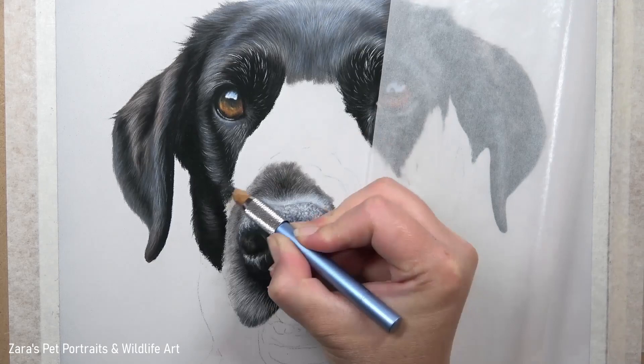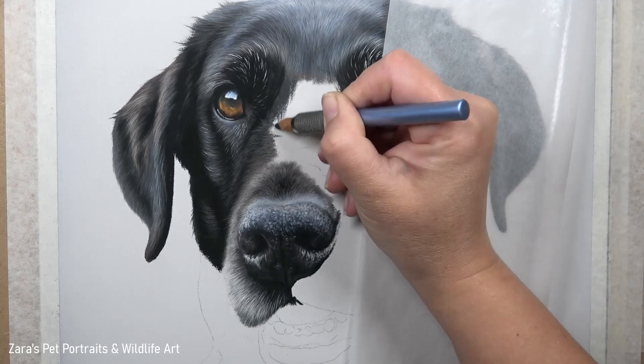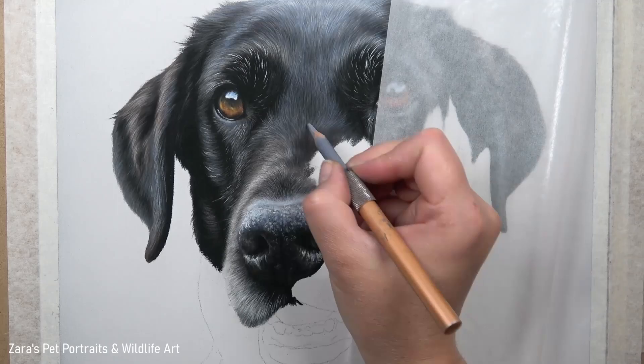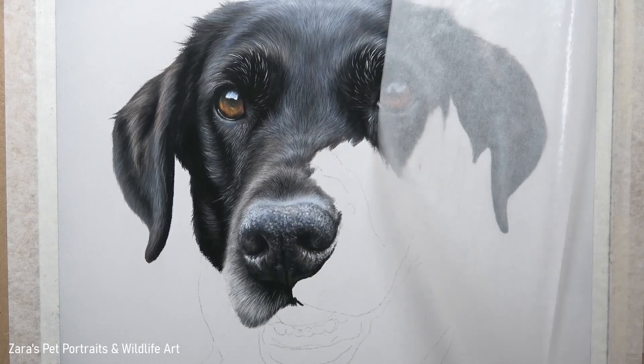Once I'm happy with the nose, I start working on the fur of the muzzle. Pencil technique is really important here — fur length, fur direction, and fur thickness are all crucial. My pencil strokes are significantly shorter because the fur needs to look shorter on the bridge of the nose. If I made my pencil strokes the same length as on the top of her head it would make the nose look really fluffy. For breeds like Labradors and German Shepherds, they have shorter fur strokes around their nose and mouth — something to pay very close attention to.